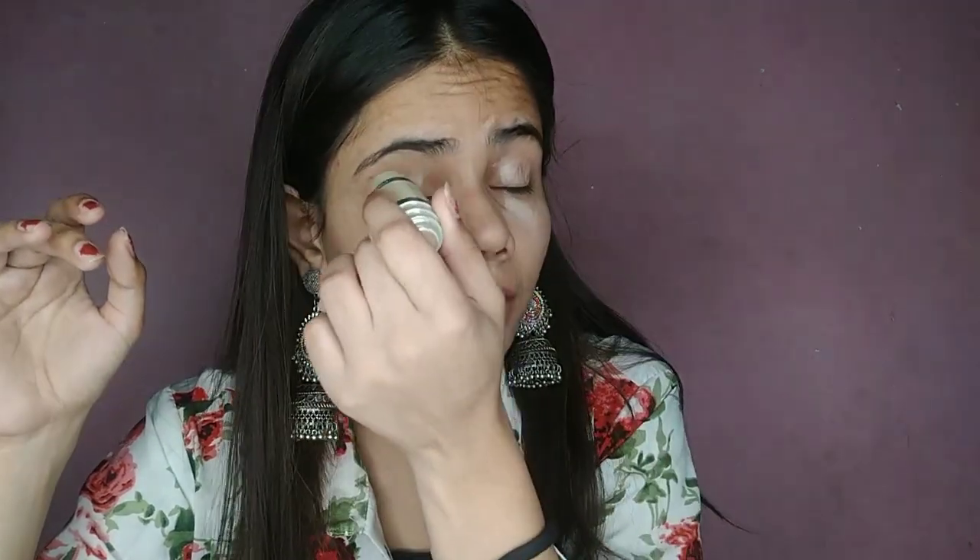For my face, I am not going to use any heavy foundation or any BB cream. Instead, I am just going to conceal my face — I am going to hide my dark circles, apply it on my eyelid, and around my nose and mouth. I will blend this with my beauty blender into my skin and cheeks.